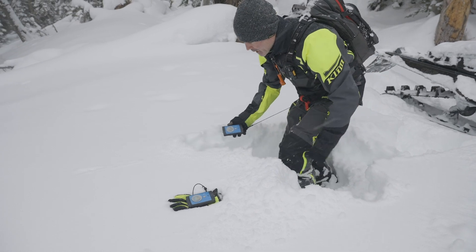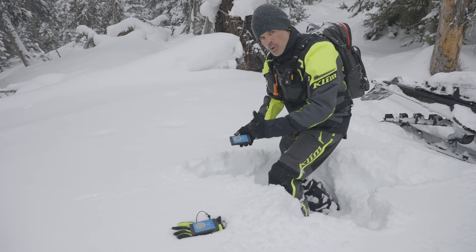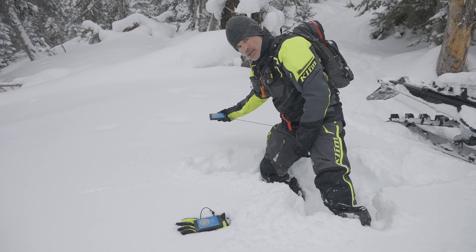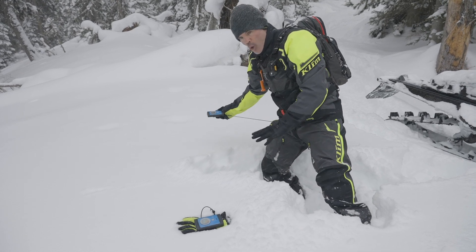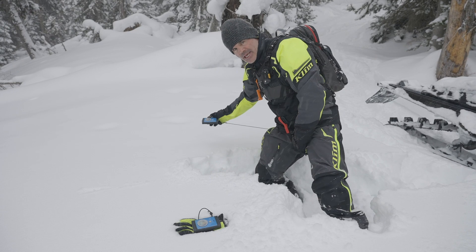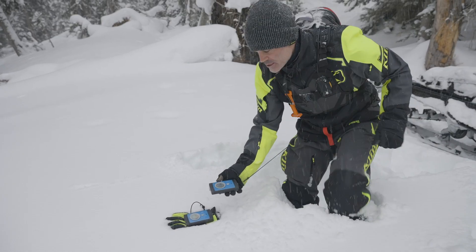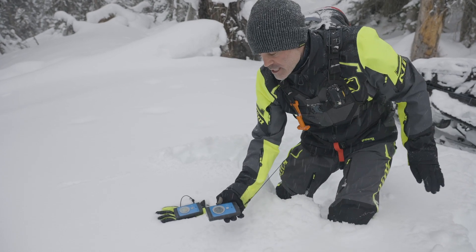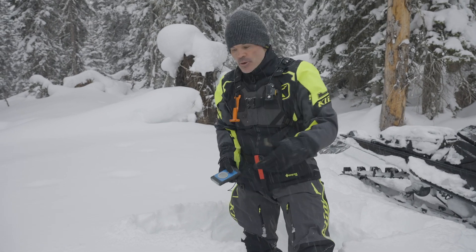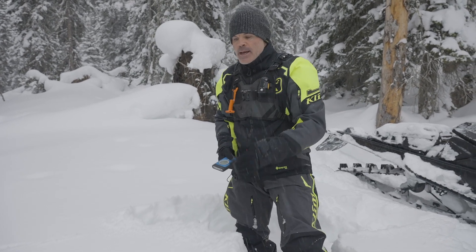I'm going to come back toward the signal — 0.9, 0.8, 0.7, 0.7, 0.7. Then continuing: 0.6, 0.4, 0.2, 0.2, 0.3 — checking one more time — 0.2, 0.2. And boom, we are right on to that buried signal that is still sending under the snow. That's our buddy under the snow wearing a transceiver, hopefully in the proper spot with good battery strength. Remember: I don't get to get one without the other. If I relied on 0.7 as my low number and dug a hole there, I've used up all the group's energy — but our buried person was actually at 0.2.